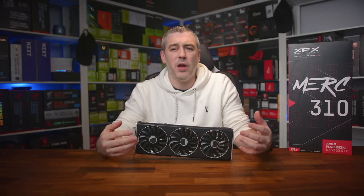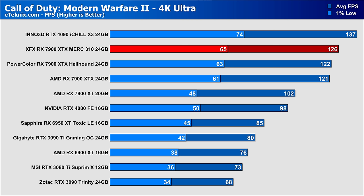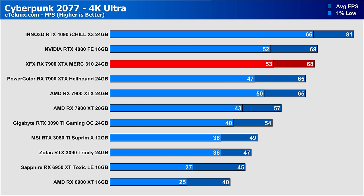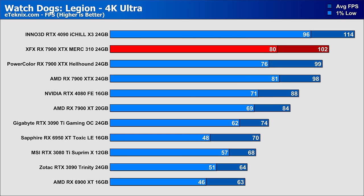On paper it all ticks the right boxes, and I'm expecting good results. Kicking off with Call of Duty Modern Warfare 2, the faster boost speed delivers a 4% improvement over the AMD reference card in averages and a 6% uplift in 1% lows. In Cyberpunk the XFX card comes in 4% faster in averages, within touching distance of the RTX 4080 FE. Death Stranding showed less than 2% separation — within margin of error. In Watchdog Legion, the XFX card again came in 4% faster than the AMD reference, with the MSRP-based PowerColor sitting between them.